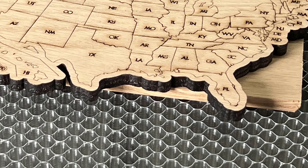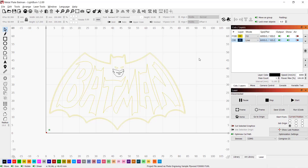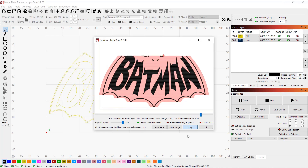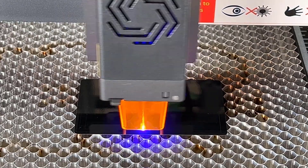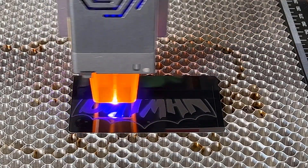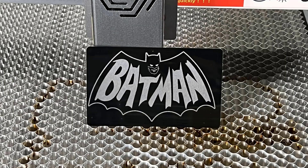The back of the map is clean as well, both because of the honeycomb bed and the air pump. Next, I engraved a Batman logo on painted aluminum at 6,000 millimeters per minute, taking 5 minutes and 23 seconds. The material may have been too thin so the corners started bending a little while engraving, but it didn't seem too bad so I let the machine finish. The result looks very cool and the bent corners did not interfere at all.